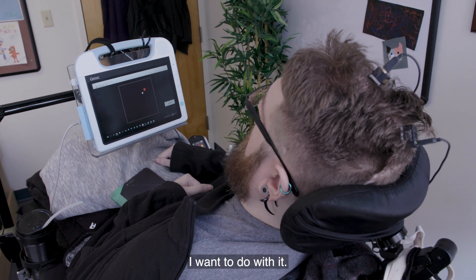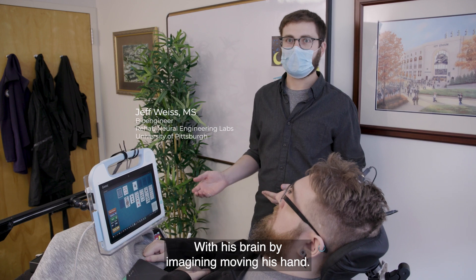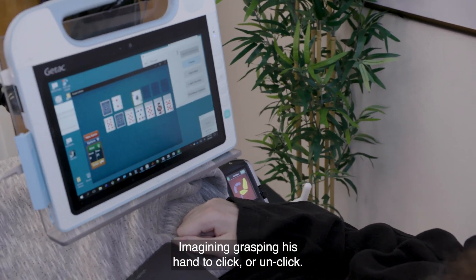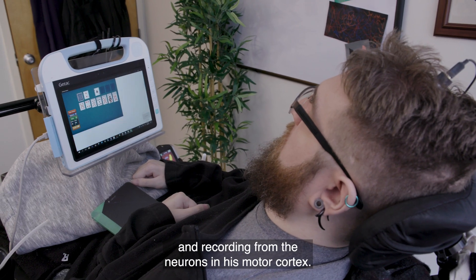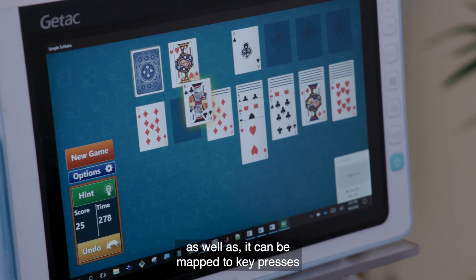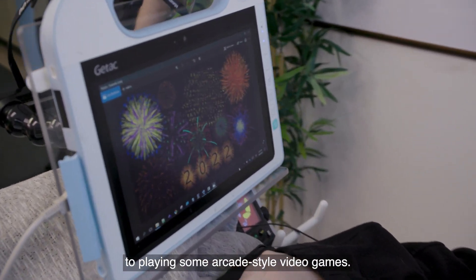Nathan is controlling the solitaire game with his brain by imagining moving his hand and imagining grasping to click or unclick. This was trained using a cursor task and recording from the neurons in his motor cortex. It can be used for tasks like painting to make art, and it can be mapped to key presses for playing arcade-style video games.